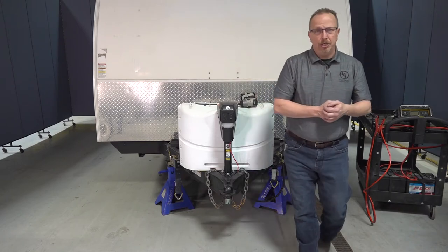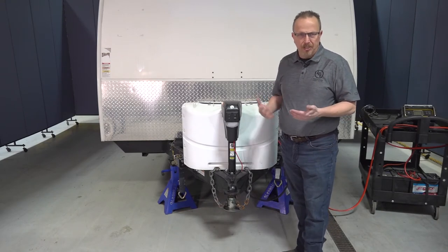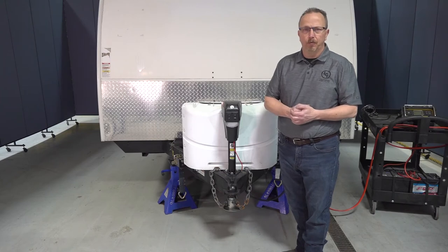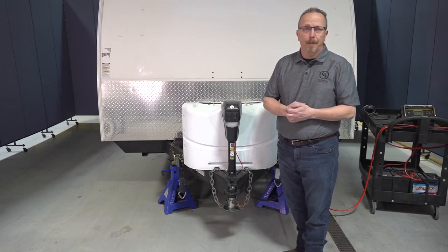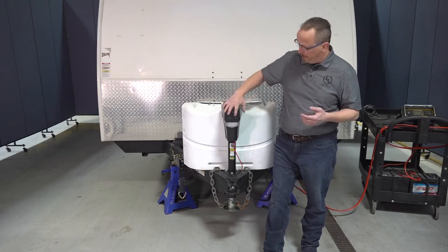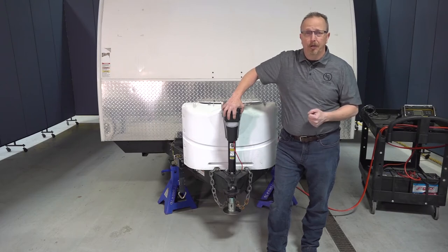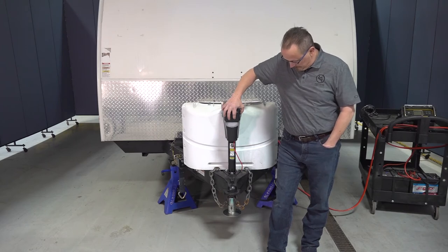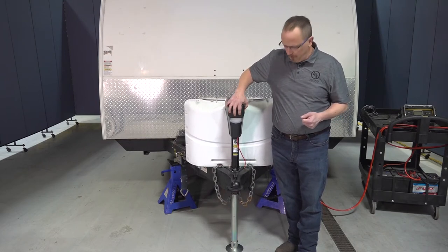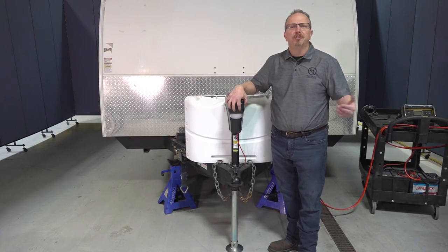Now that we have the tongue jack installed, let's talk about unhooking the tow vehicle. We're going to utilize the jack stands as if we were hooked up to a tow vehicle — in a normal instance, the safety chains and seven-way would be hooked up as well. First, make sure your foot pad is installed properly and secured. Then chock the tires so the unit doesn't rock back and forth. Simply press and hold the extend button to run the jack all the way to the ground. Once the jack is firmly on the ground, lift it slightly to unhook the coupler from the tow vehicle, then unhook the chains, the seven-way plug, and pull the tow vehicle away to a safe distance.